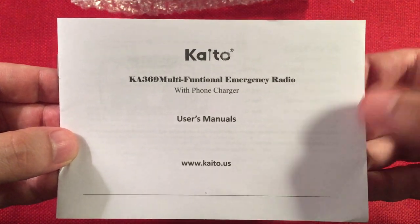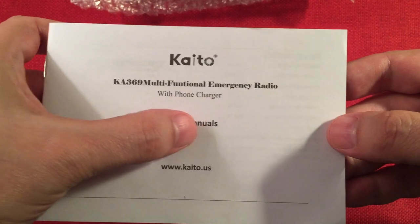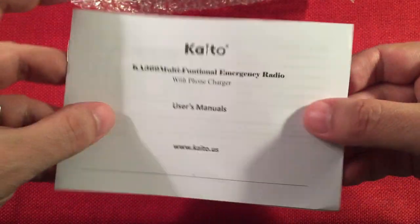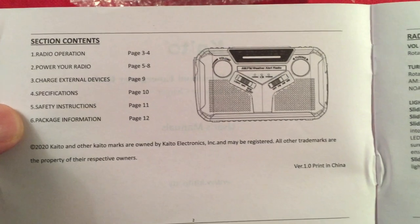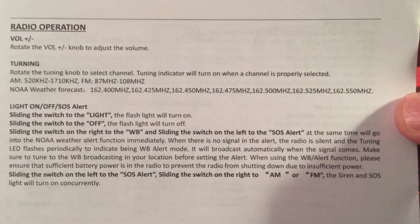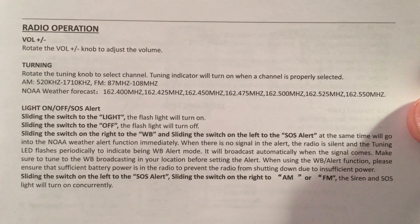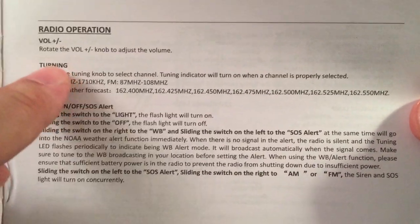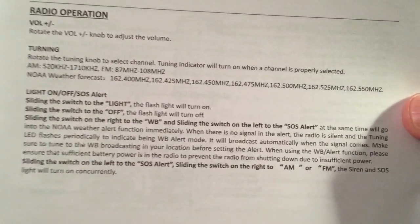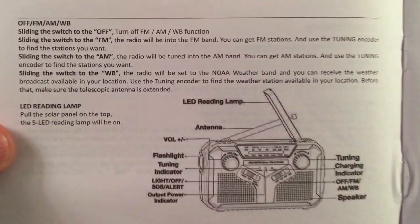There's a registration card. You do get a warranty, which is nice. The manual is labeled 'with phone charger user manuals' with an S, though there's only one. Let's flip through the book — the printing is really small. They do need to work on their spelling, but it's a pretty basic and easy-to-use radio.